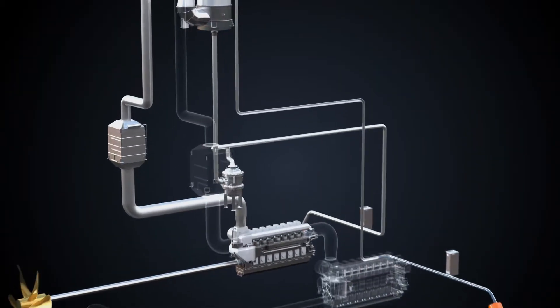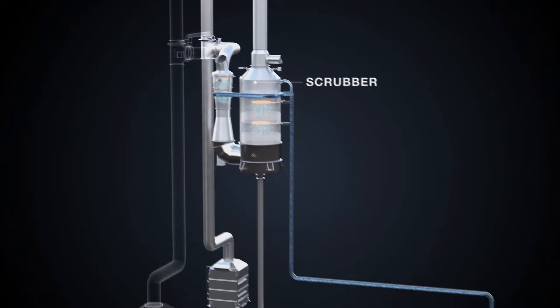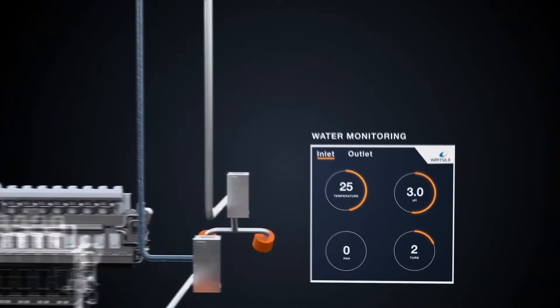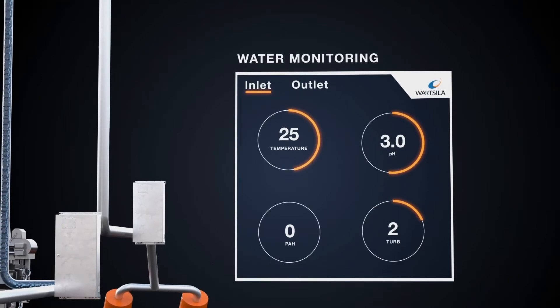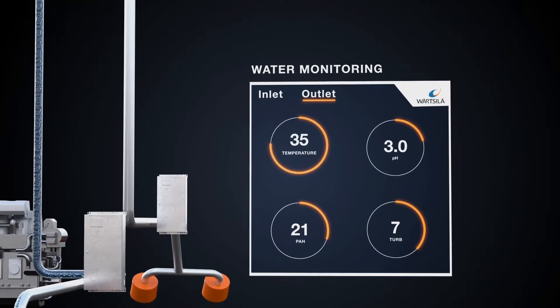Seawater is supplied to the system through scrubbing water pumps and then is routed to the scrubber unit. Both the inlet and the discharge of the wash water are monitored by the water monitoring unit. Our Vartzola pH Calculator will set the pH limit of the vessel required by the International Maritime Organization through a desktop exercise, eliminating the need for case-specific calculations or physical measurements 4 meters from the point of discharge.